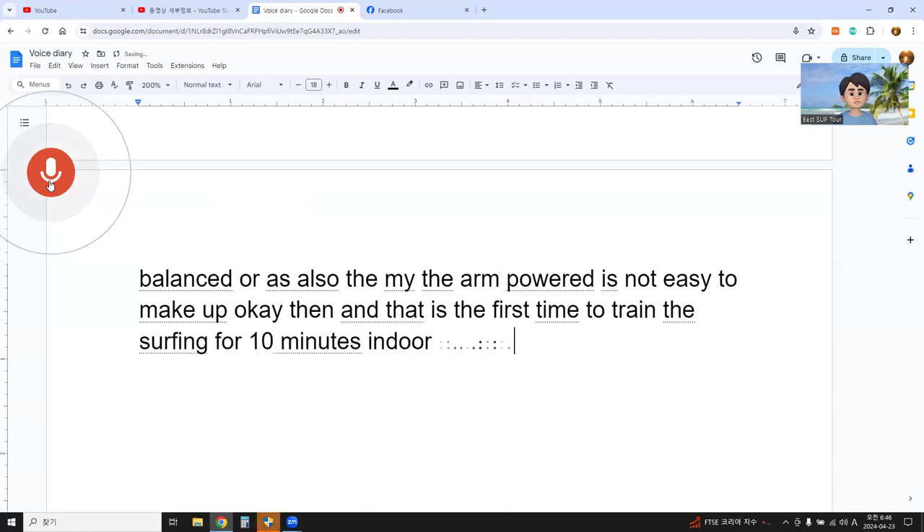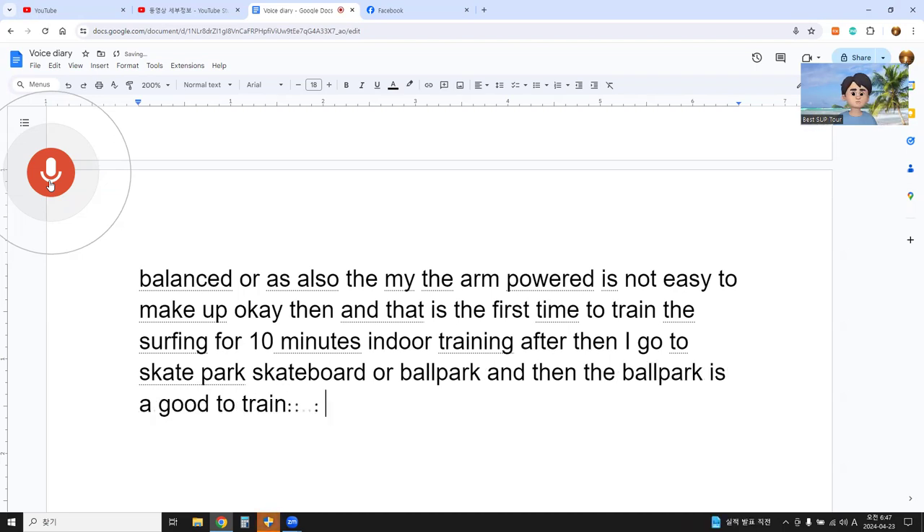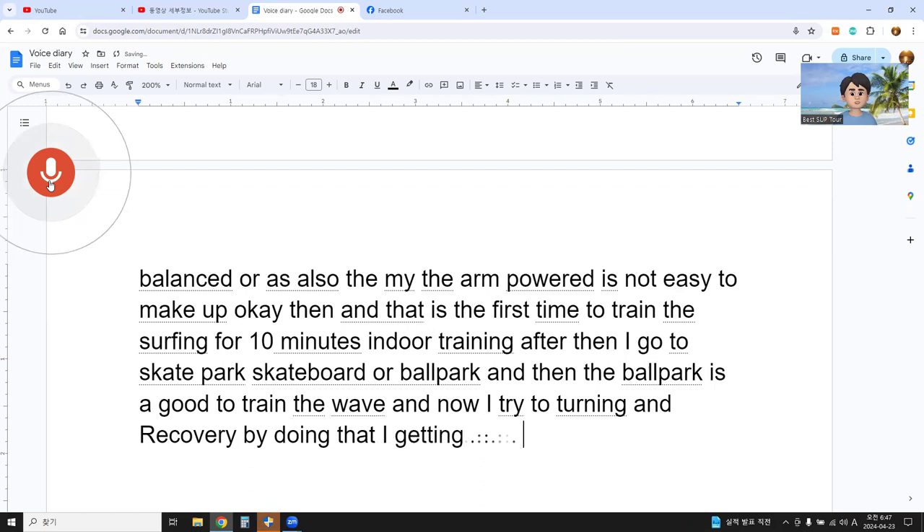After that I go to the skate park — the skateboard park. The park is good for training on waves, and I try to turn and recover. By doing that I'm getting more familiar with the movement.